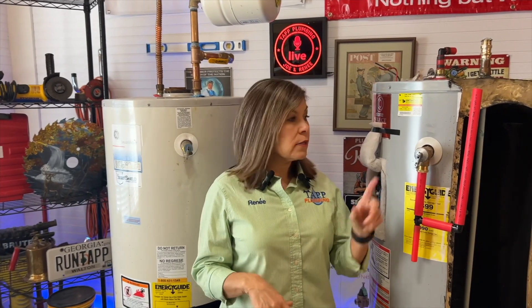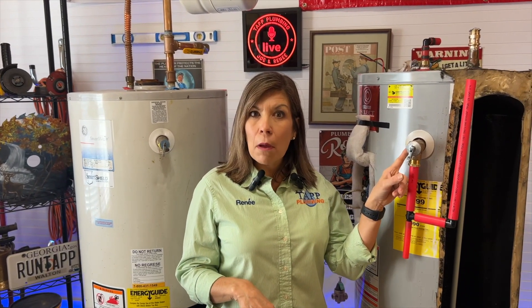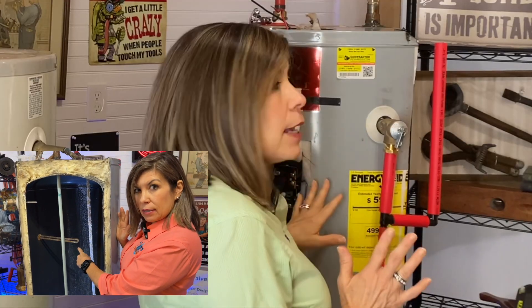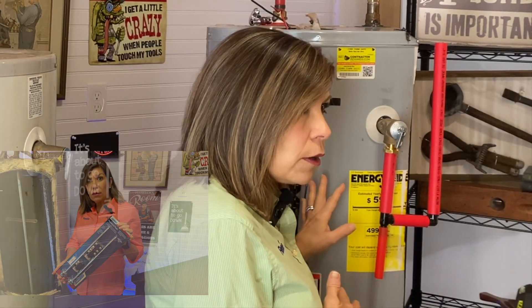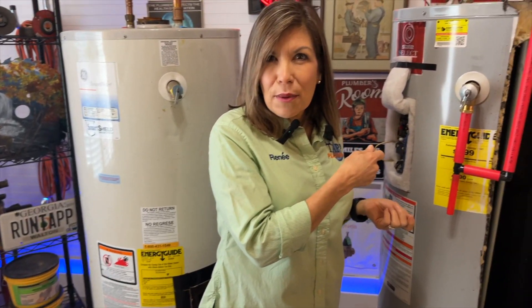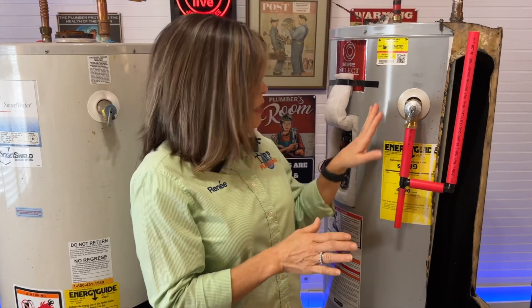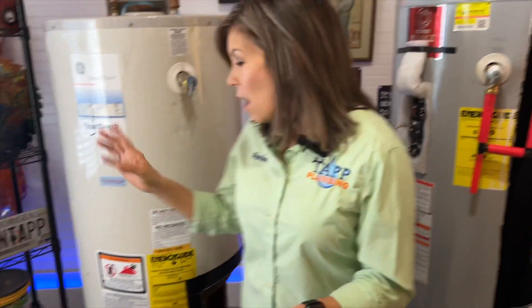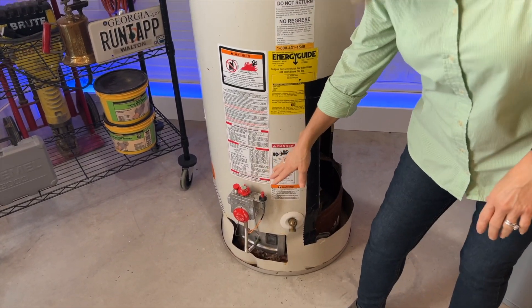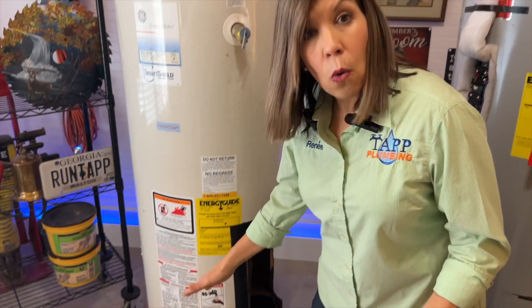I mentioned that the temperature could be one of the reasons that your temperature and pressure valve is popping open. That can be due to your heating elements or your thermostat going bad on your water heater. Or you have turned the temperature up way too high, which causes this to open — thus called temperature and pressure valve. Also, it could be a sign if your gas control is turned up too high or it's going bad.